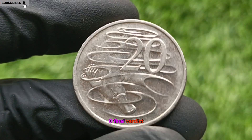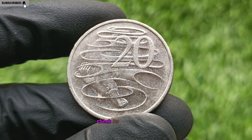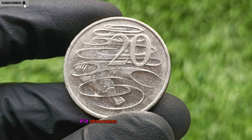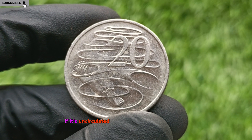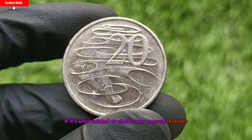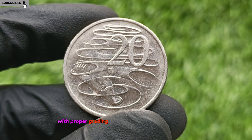Final Verdict: A Sleeping Giant. If you have a 2006 Australian 50-cent coin, check its design closely. If it showcases the Parliament House, examine its condition. If it's uncirculated or shows any unusual features, you might be sitting on a life-changing find. With proper grading and authentication, this coin could be worth far more than its face value.